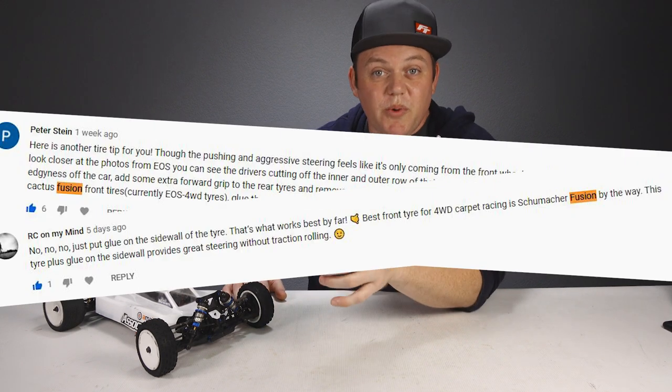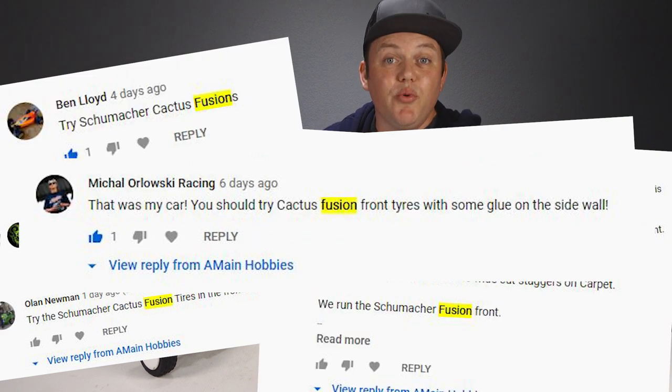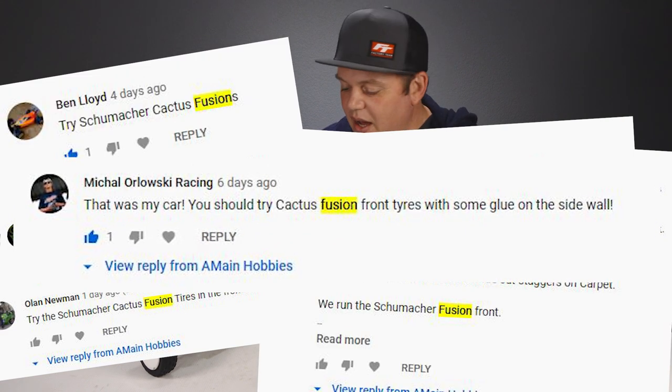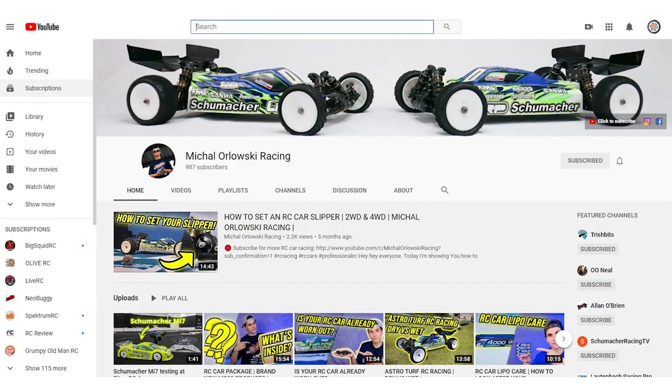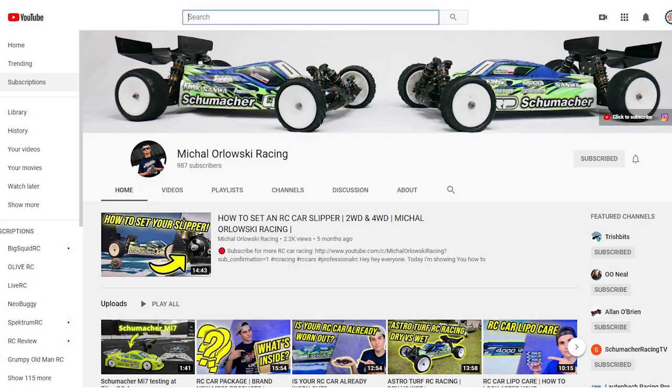There was a good batch of you who also recommended we try out the Cactus Fusion front tires, including pro driver Michael Orlowski who left us a comment and who has a YouTube channel where he posts really good info that you might want to check out if you're interested.